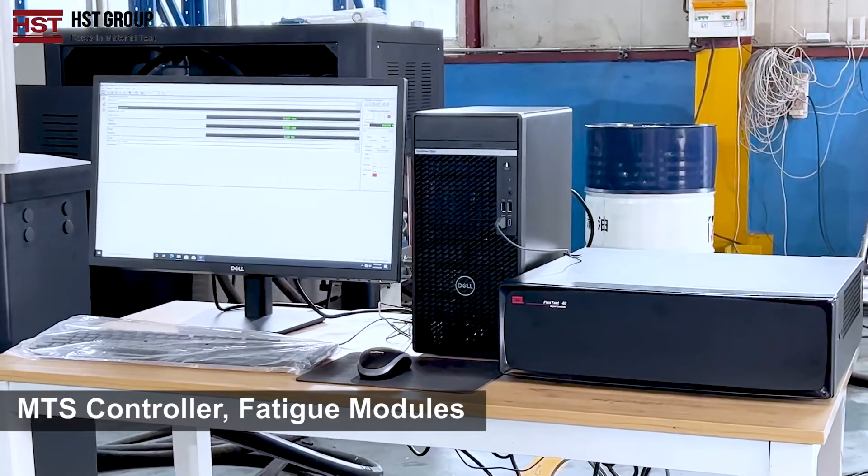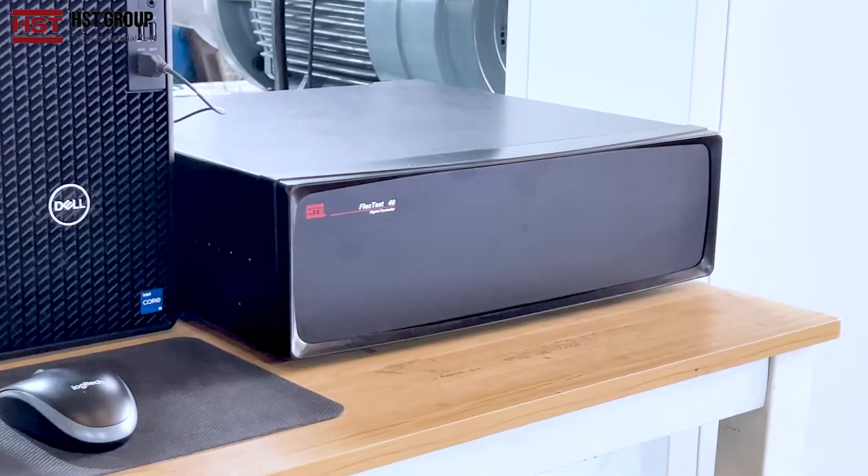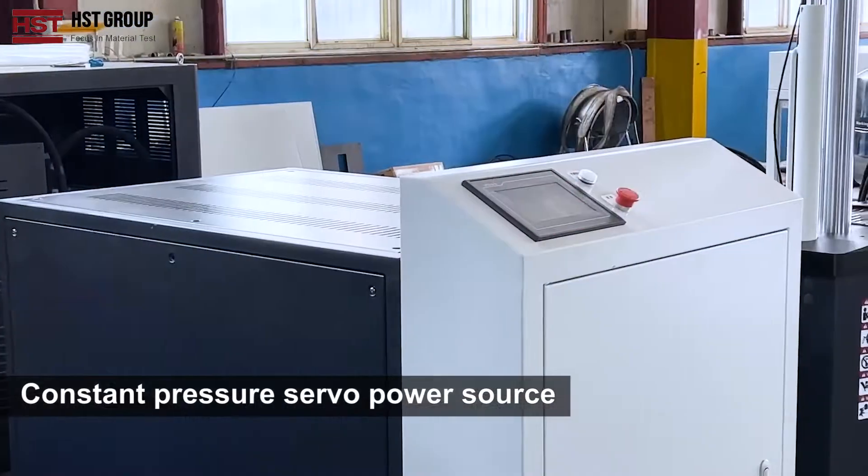The system includes an MTS controller with fatigue modules and a constant pressure servo power source.